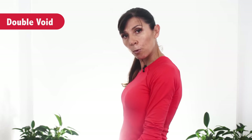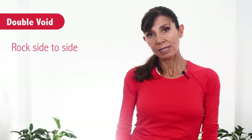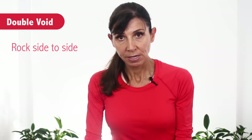Once you've emptied you might find you haven't emptied completely. Here's where a couple of really helpful things come in — they're called double void. The first thing you can do is rock from side to side on the seat. You can rock from side to side a few times and then lean forward and see if you can empty some more.